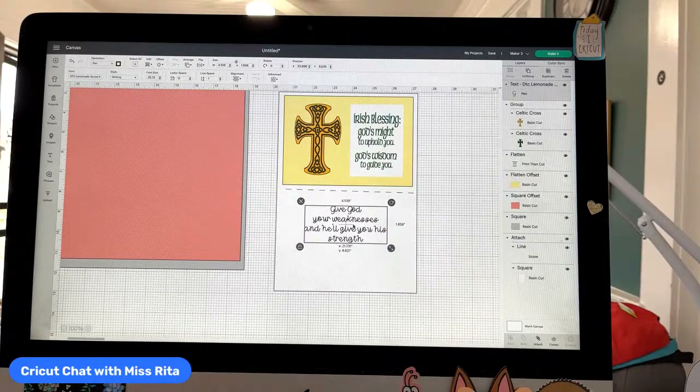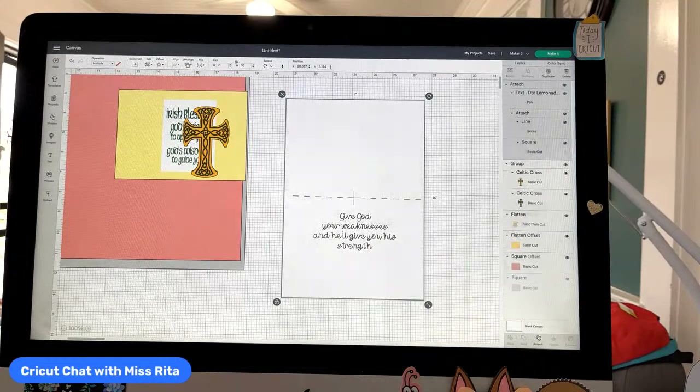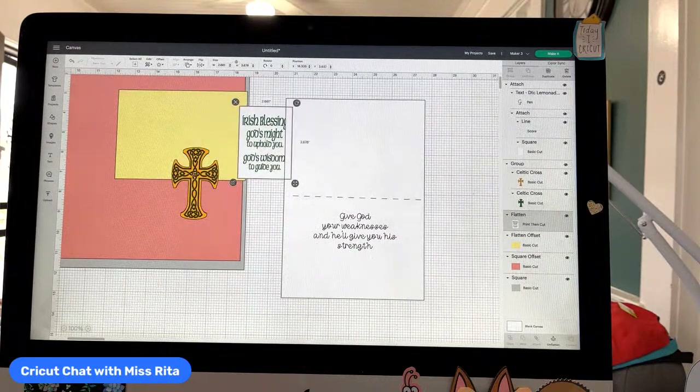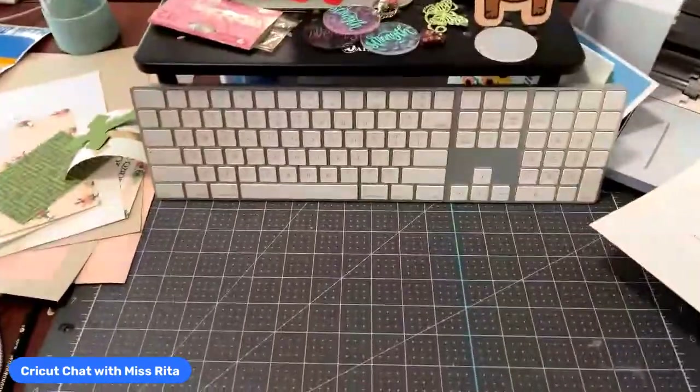I'm going to bring this down here, make it appropriately sized for my card, put it where I want it to be, move these things, and then select them both and hit Attach. Now as far as cutting this out, this is a print and cut. What I chose to do was make the cross in a beautiful gold matte finish that I used last week on my lucky clover card. You can use whatever you want.